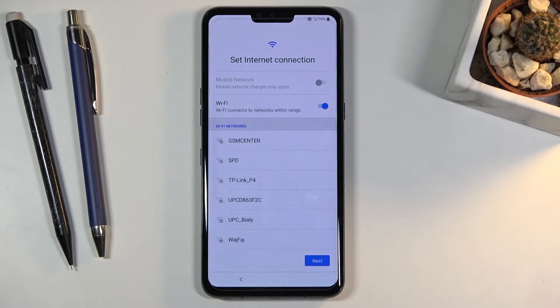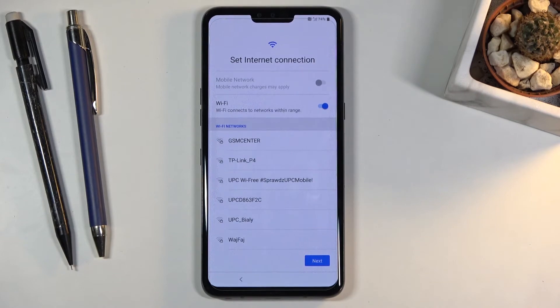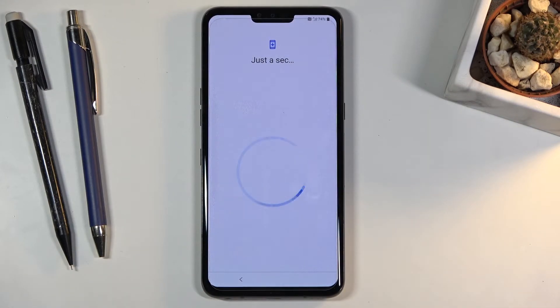On the next page we can connect to Wi-Fi. By connecting to Wi-Fi you will have the option to log in to your Google account and restore your backup. Also, if the device was reset before and someone didn't log out, you will not be able to skip this because that will basically lock the device. But this is a new device without any kind of lock so I can just tap next and skip it.